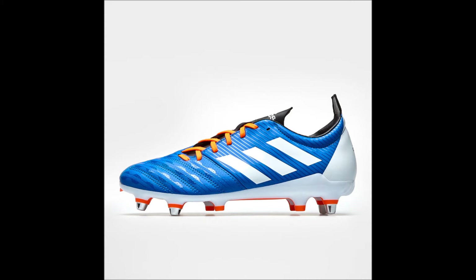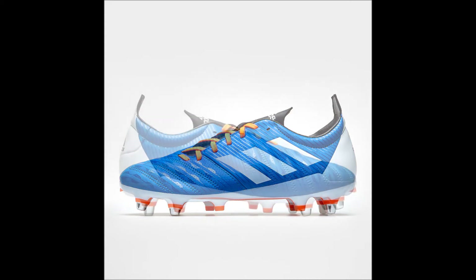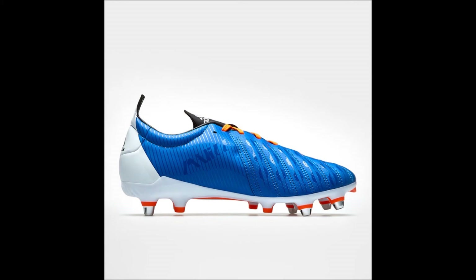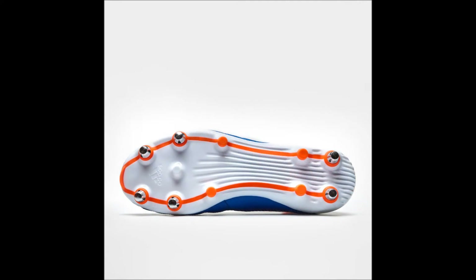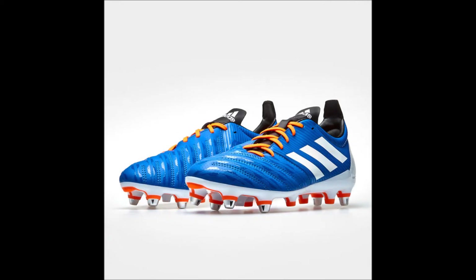These boots are the number three choice of a rugby specific boot for a backline player, no matter what position, and they are perfect for those rugby players who can't afford the professional model, the Adidas Predator Malice Control SG. There is also a new pack just released from Adidas called the Scorch Pack, which I will produce a series for after the next three episodes in this series.